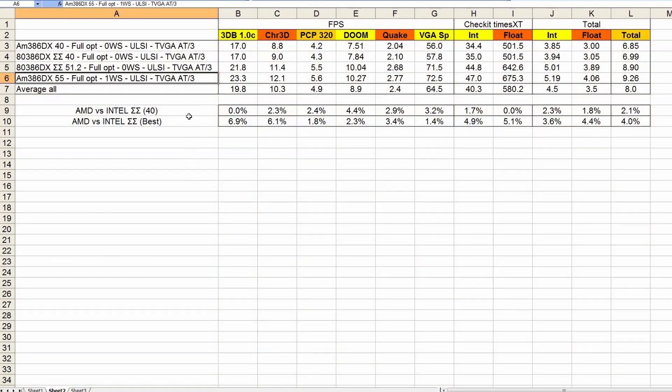Let's now look at all the results and compare this to our top configuration of the AM386DX at 55MHz. Note that 55MHz is 7.5% higher than 51.2MHz, so if these configurations were the same, the performance difference should be 7.5%. In the end, this faster double sigma variant in combination with zero wait state RAM is not enough to beat our top configuration, but it is only 4% slower in total — not that bad. The largest difference was with 3DBench and Chris 3DBench, while in PCPlayer Benchmark the difference was only 2%.